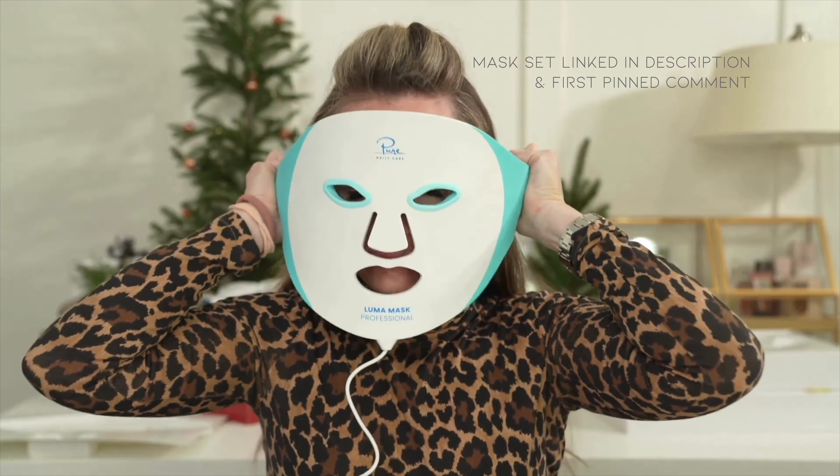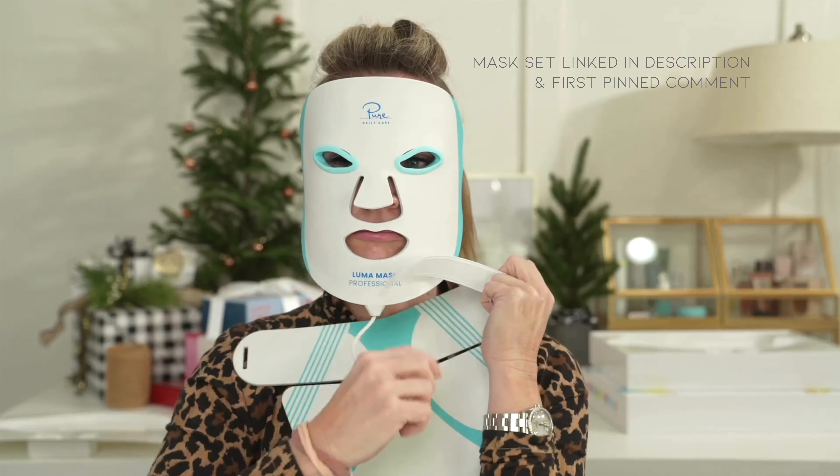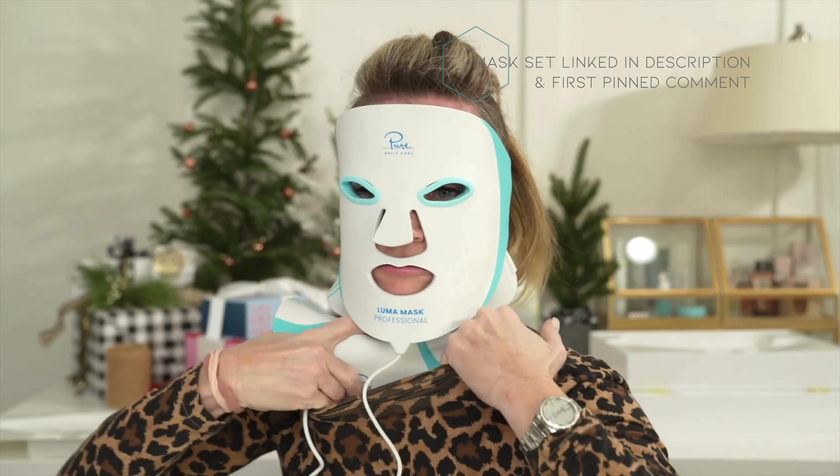It's made from flexible silicone, which is extremely comfortable. It's lightweight, easy to clean and wear.